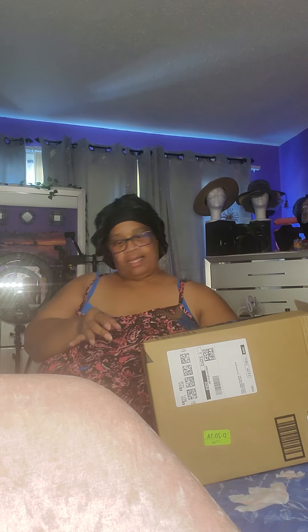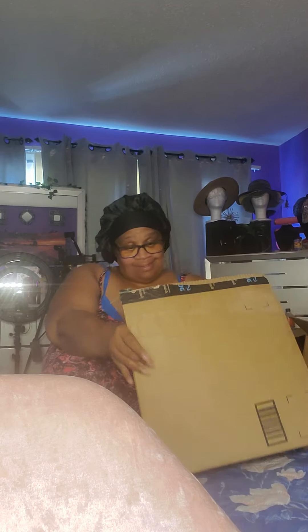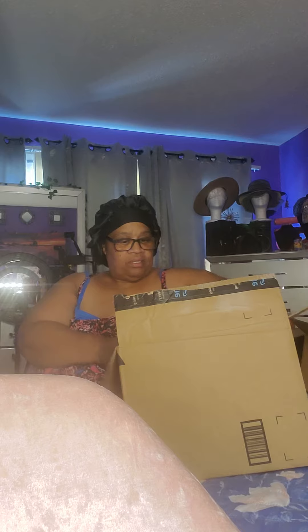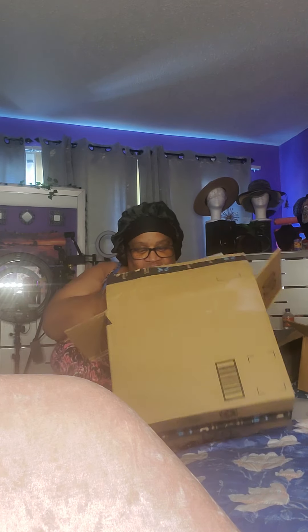Now I'm gonna open the next box. Here's another box — let's open it up. It's Christmas! This is just my lamp. I thought I was supposed to get more stuff than this, but I got one more thing to show you — it's in the chair. This is the lamp.